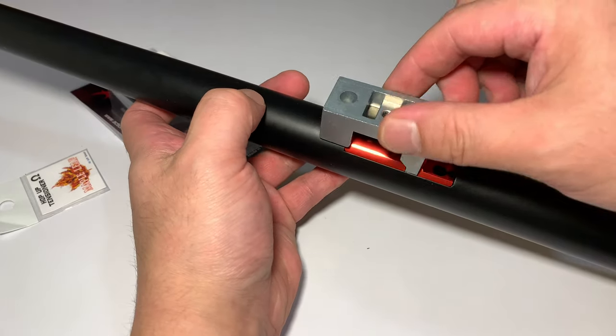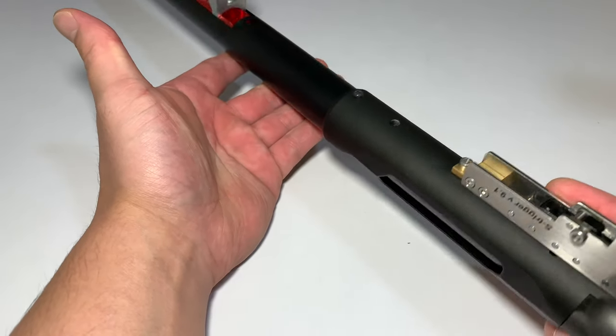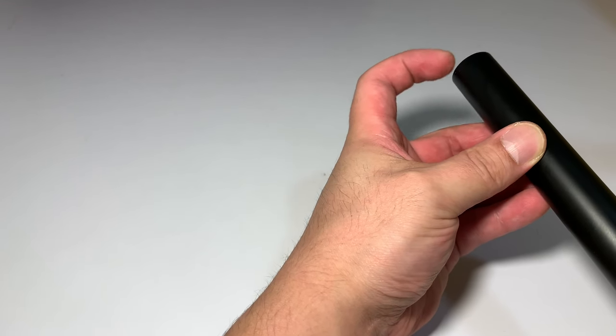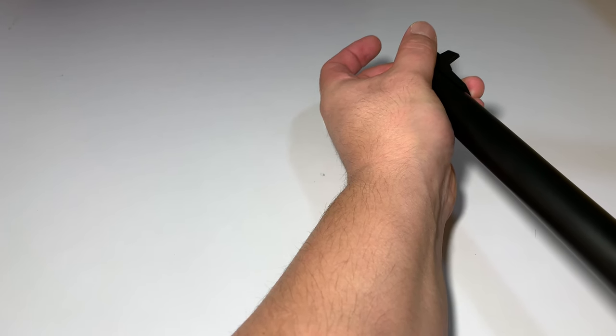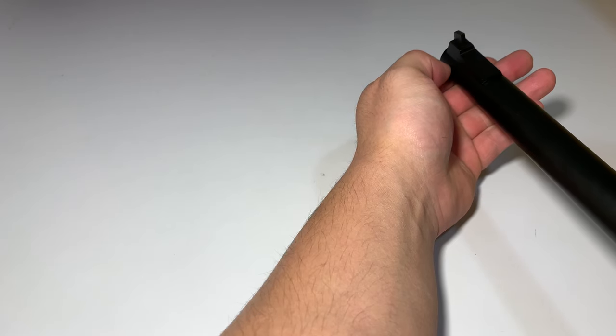I'm now going to reinstall the block here with those two screws, and that's the barrel installed onto the receiver. We're now going to do a quick compression test to the inner barrel.